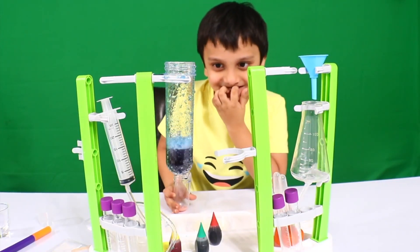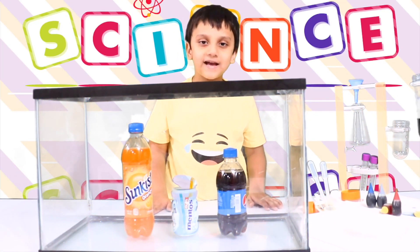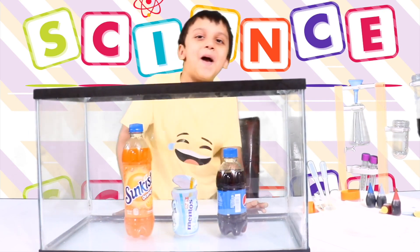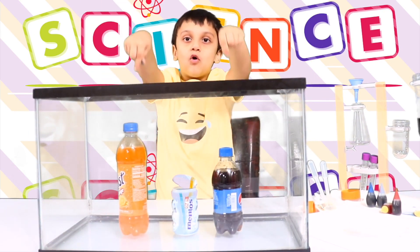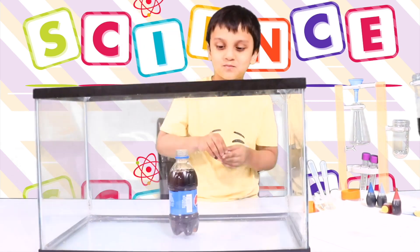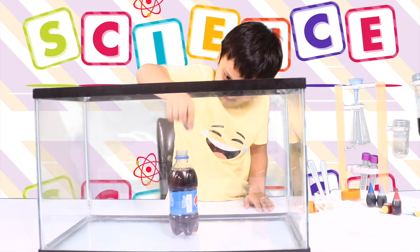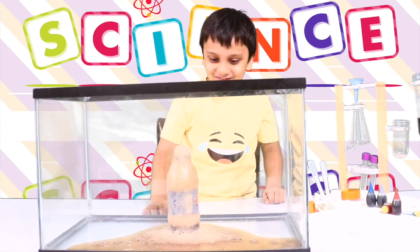So awesome, science guys! We're going to do an explosion science experiment. We're going to put Mentos inside the soda and see what happens next. It worked!